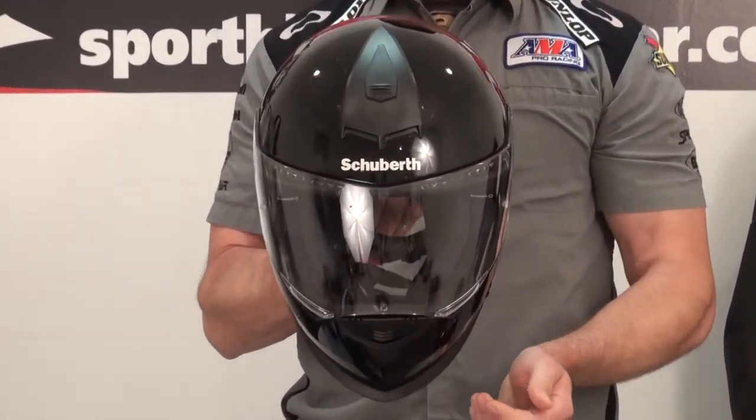Hi, I'm Brian Van from SportWakeTrackHere.com and today we're going to do a video review on a brand new helmet to our shop that we're really excited to offer. It is the Schuberth S2 Full Face Helmet.